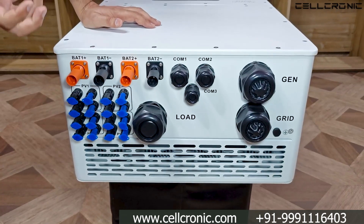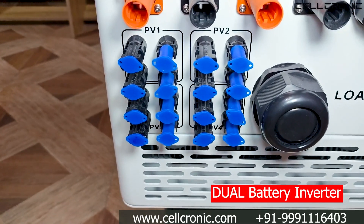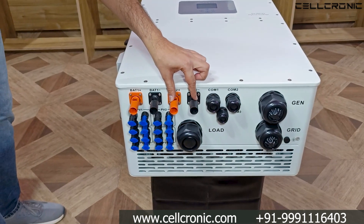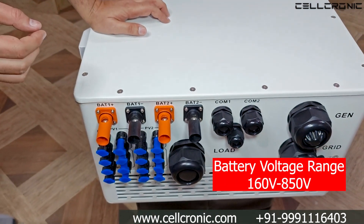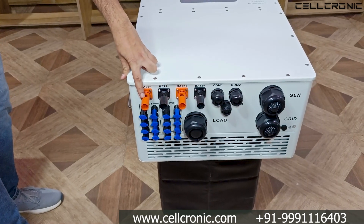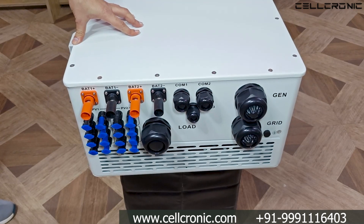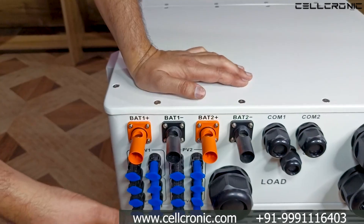Now look at the bottom side of the inverter. You've heard about dual MPPT inverters, but this is the first time you're seeing a dual battery inverter. Yes, this inverter can handle dual batteries separately. You can see two battery connectors — plus, minus, plus, minus. The battery voltage range varies from 160 volt to 850 volt, and it has 50 ampere charging and discharging power for each battery.